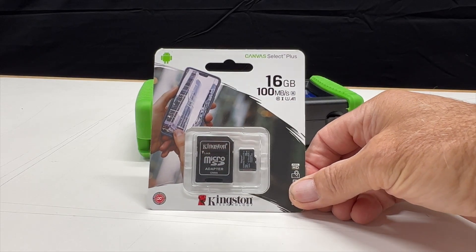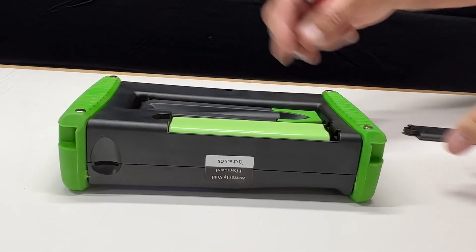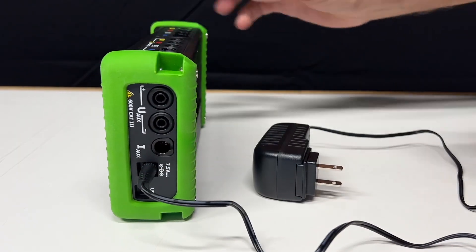A 16GB SD card can be used to store data. The Power Compact 3020 is equipped with a rechargeable battery pack which lasts up to 24 hours. For extended operation, use the external power supply.